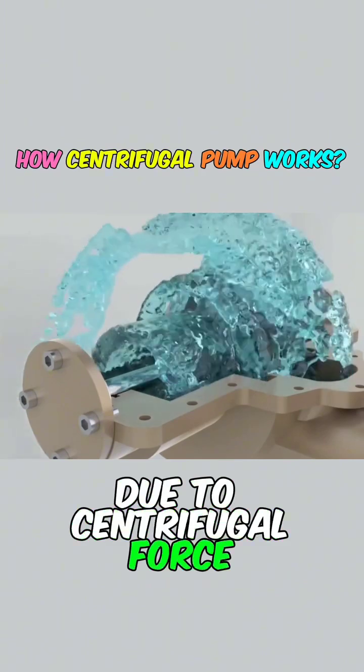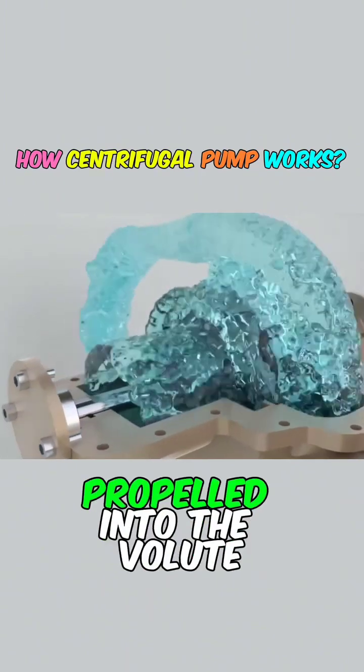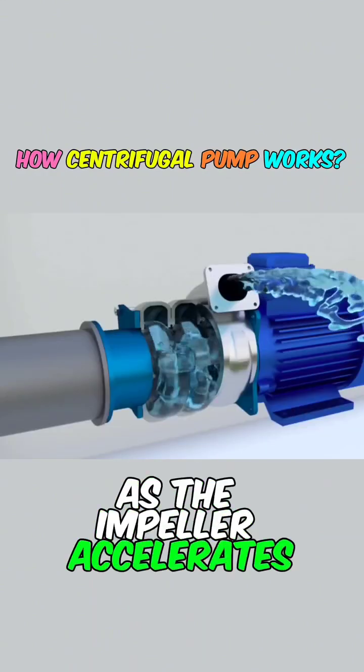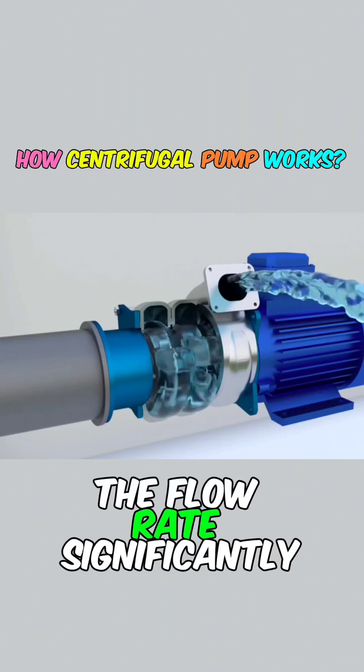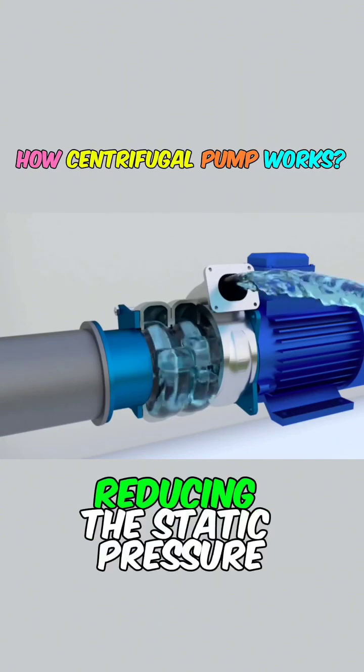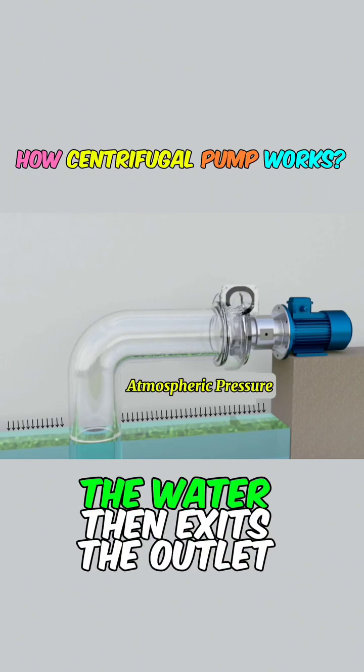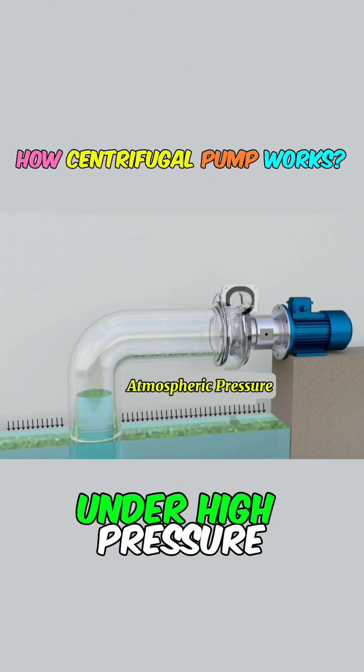Due to centrifugal force, this high-energy water is propelled into the volute. Bernoulli's principle explains that as the impeller accelerates the liquid, the flow rate significantly increases, reducing the static pressure and consequently elevating the dynamic pressure. The water then exits the outlet under high pressure.